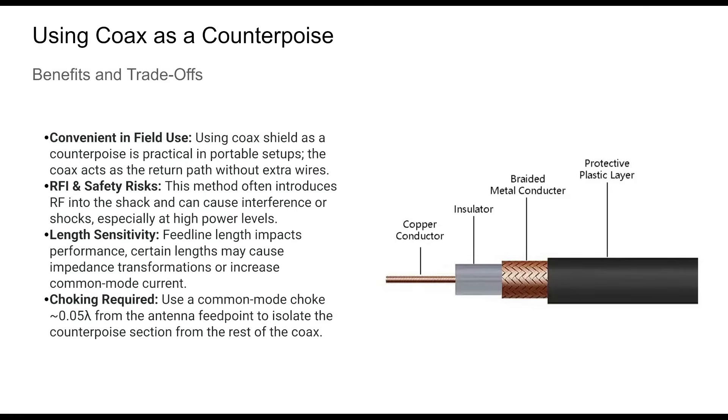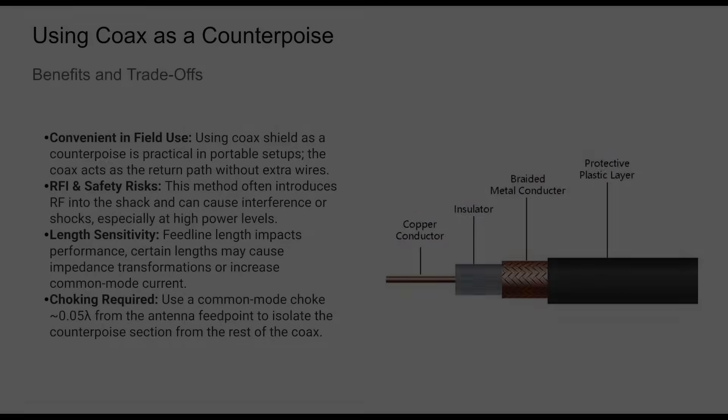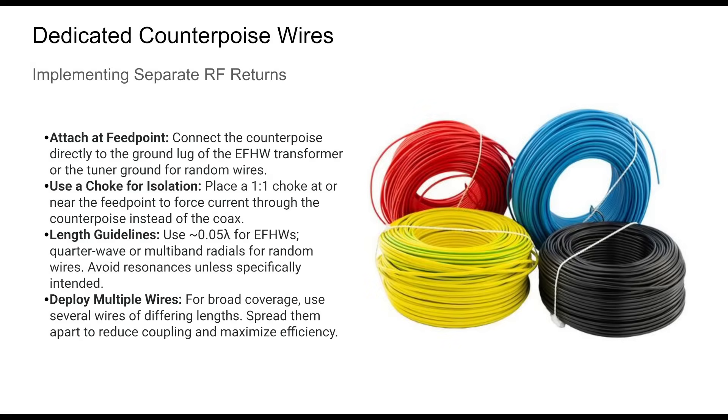Letting the coaxial cable serve as the counterpoise is a common practice, especially during quick deployments. It works, but introduces potential issues — RF on the coax shield can cause RFI in your equipment and even pose a shock hazard. Proper use includes adding a choke at a calculated distance to isolate the counterpoise section. Though this technique can be useful in field operations, it's not a substitute for a dedicated counterpoise in permanent setups.